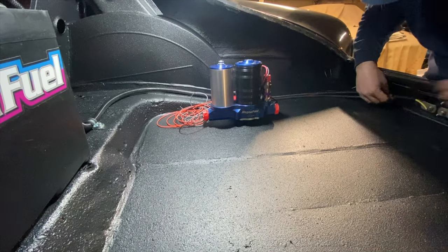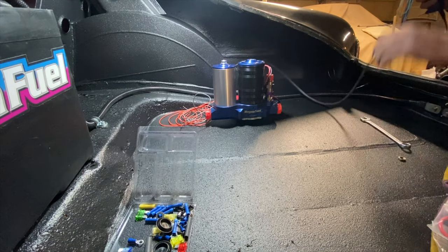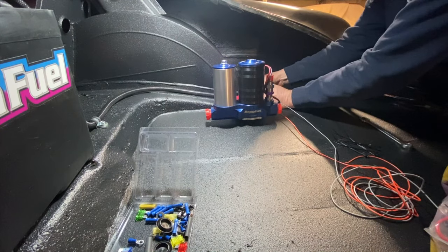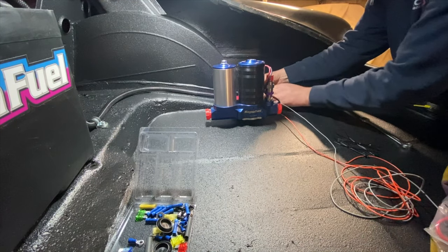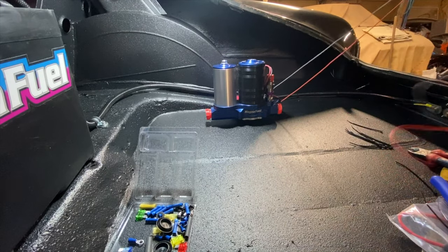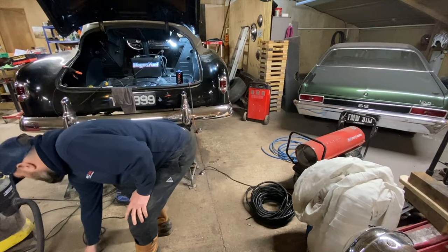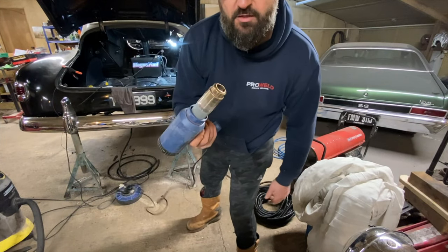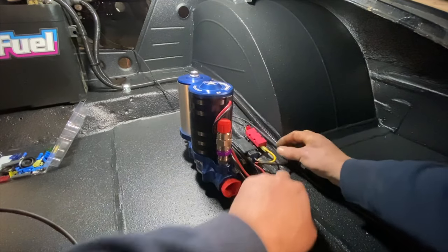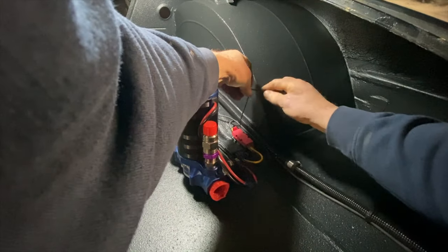We're going to draw a hole through the front of that panel and run it straight through the inside of the car. This is how you wire up a fuel pump - if you don't do it right, it won't last. Running the switch panel - power supply, that's 12 volts; ignition, that's switched; positive to the pump; negative. Getting it all routed through properly.